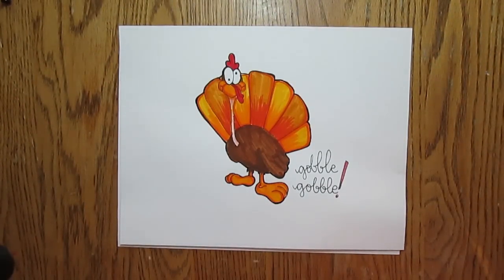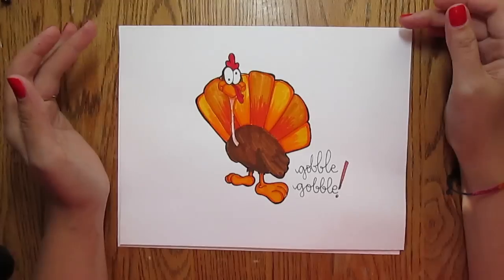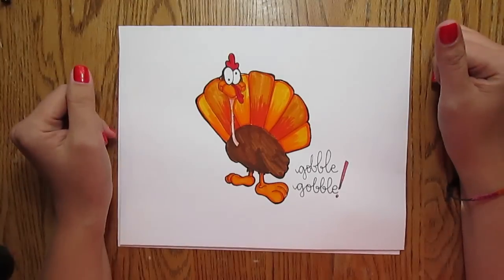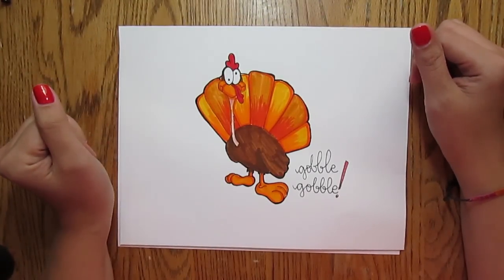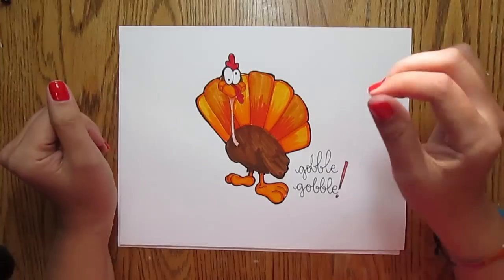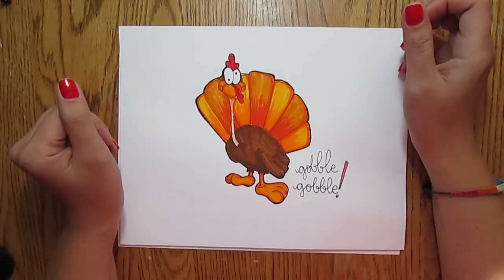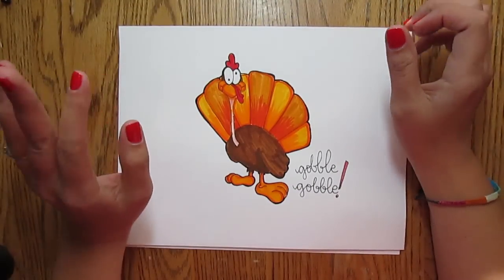Hi everybody, this is Cindy Gunter Baldo and welcome to another edition of Llamas Love Lettering. Today I'm going to teach you how to draw a goofy looking turkey. This is a perfect little doodle that you can draw in your planner, or you can do this on a holiday card or on a place card for Thanksgiving or whatever.